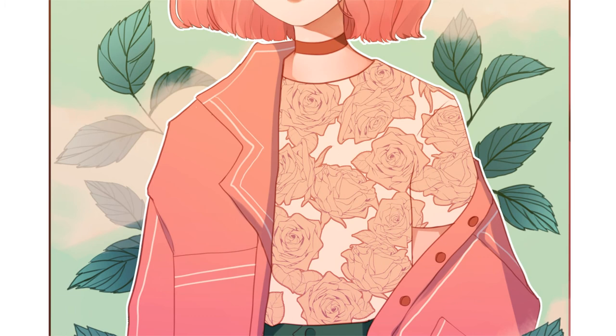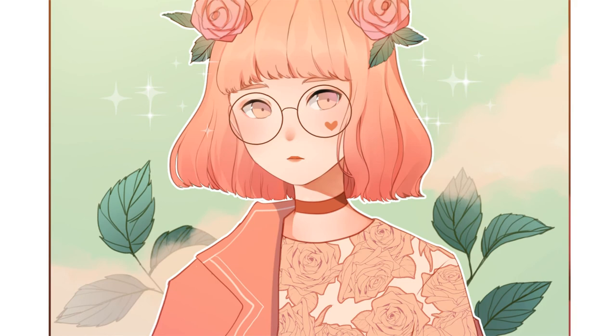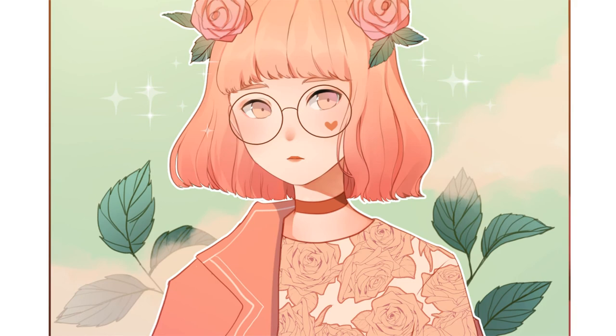Unfortunately I don't have any footage for this last step, but basically I added in the roses, leaves, and a minimalistic background. I also used Clip Studio Paint's default effect brushes for some well-needed sparkles. And that's about it! Thank you so much for watching till the end, and consider leaving me some feedback be it likes or a comment. I hope you enjoyed this video, and I'll see you in my next one!